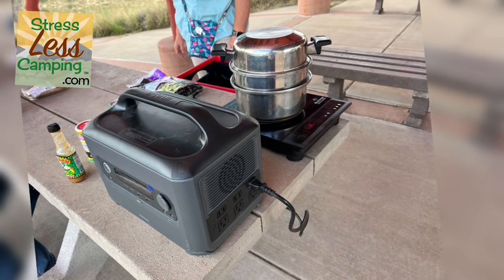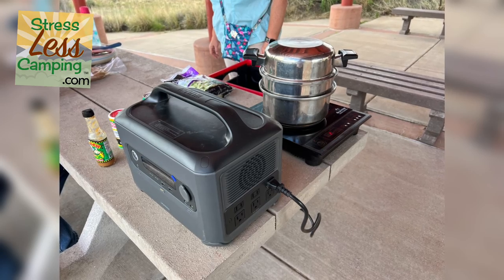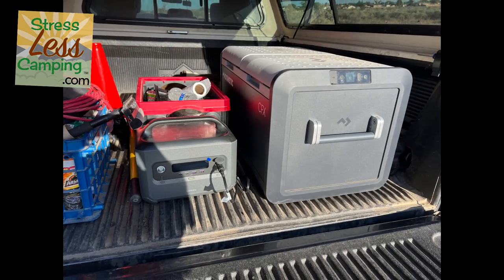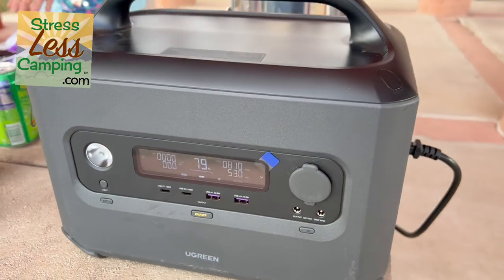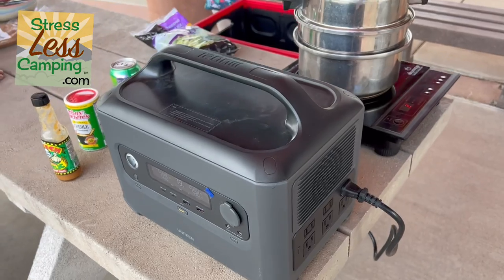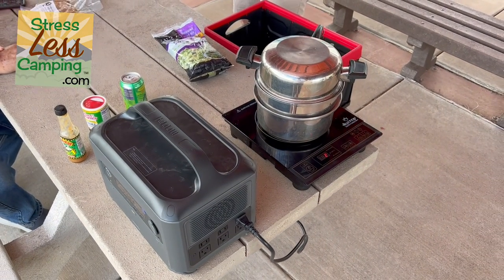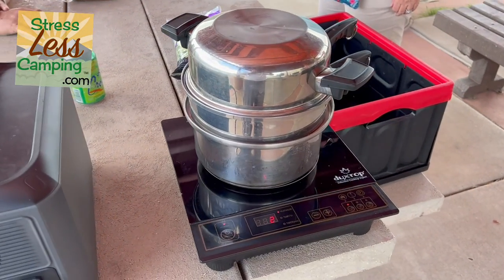We've been using this to power our picnic — I put our Dometic 12-volt cooler in the back of the truck along with a portable induction cooktop. We can actually power these right on the picnic table, even in places where it can be dry and they don't want you to have fires.